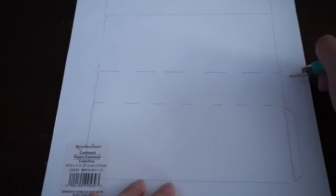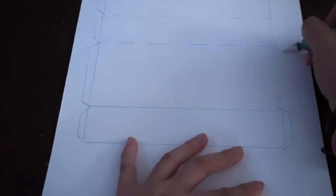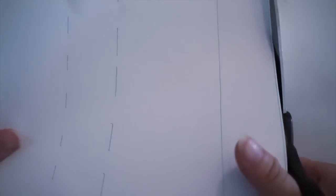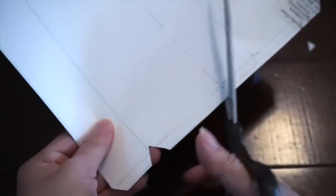Then I'm going to draw a trapezoid on each side. It's very easy — we just cut it off.